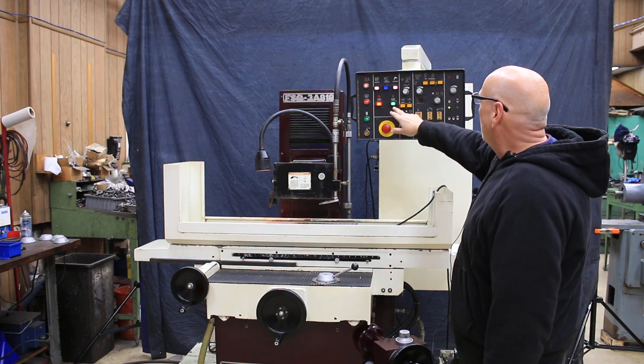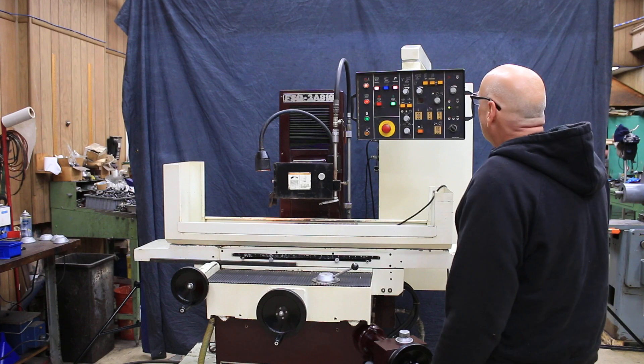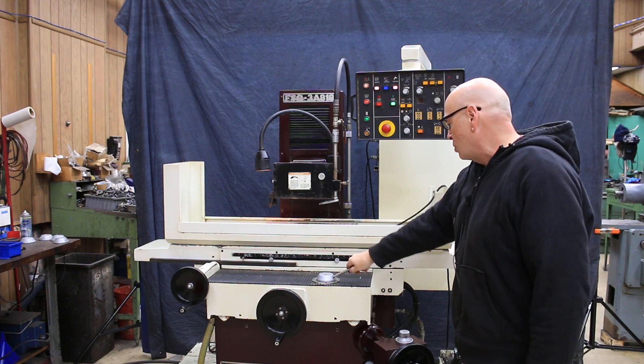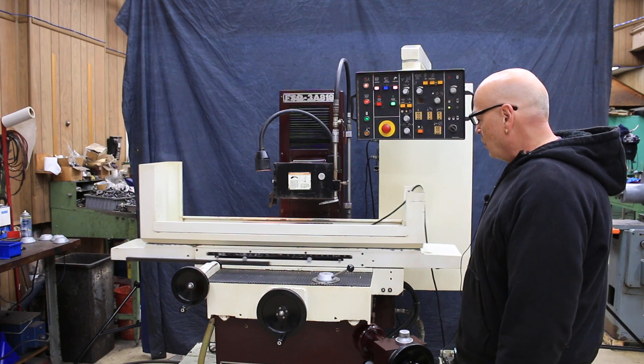Whenever we want to start something on here, you get the cycle start light that's blinking. When you set that, we have it set now for the cross-feed to work. So all I would have to do now is give a little speed to the table here, and we'll start to move.